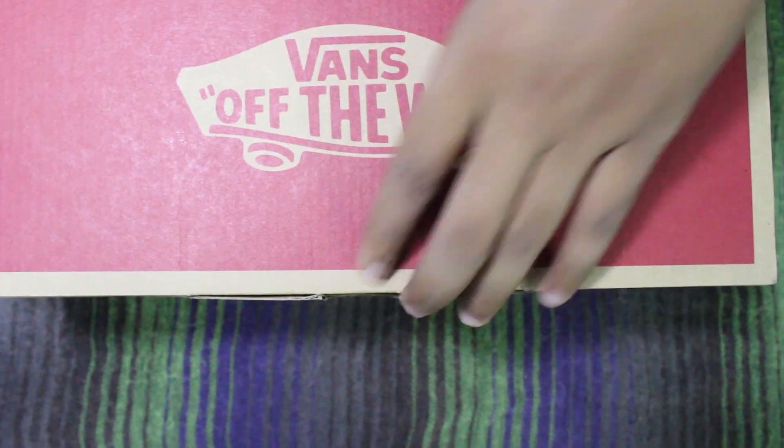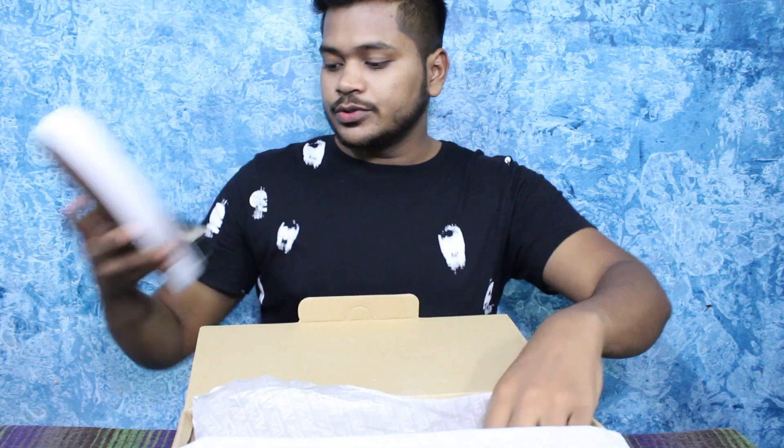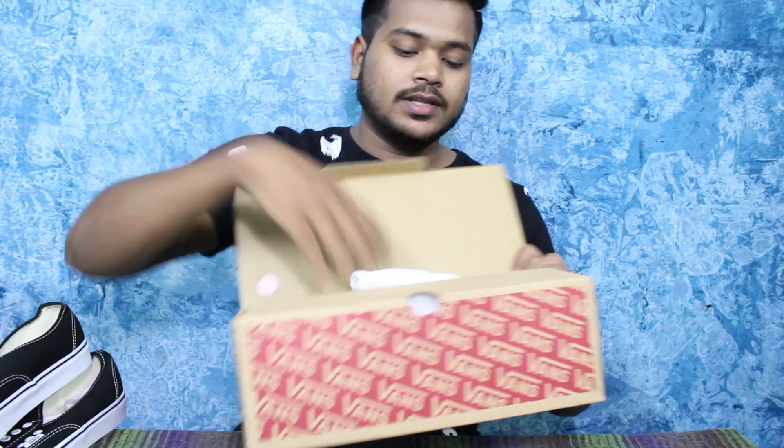Let's unbox the shoes. This is a Vans skateboarding sneaker. I purchased it for 1649 rupees on Flipkart. Its original MRP is 2999 rupees, so I got a good discount.